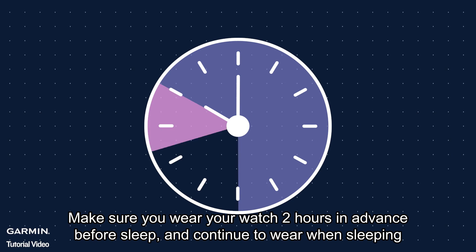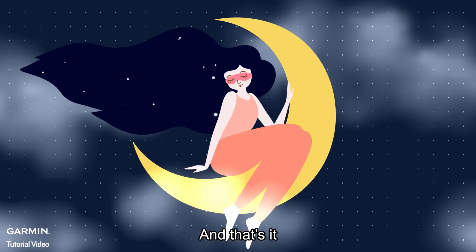Step six: wear your watch in advance. Make sure you wear your watch two hours in advance before sleep, and continue to wear it when sleeping. And that's it!